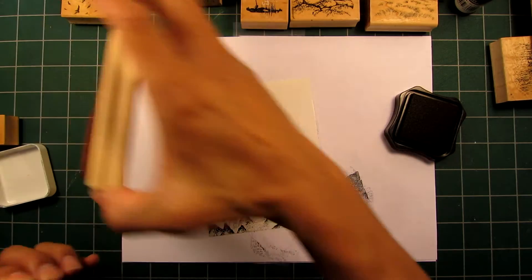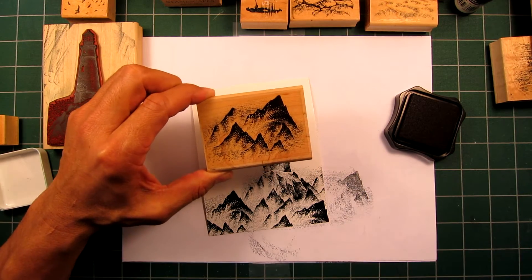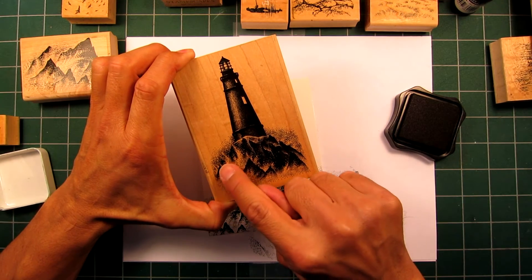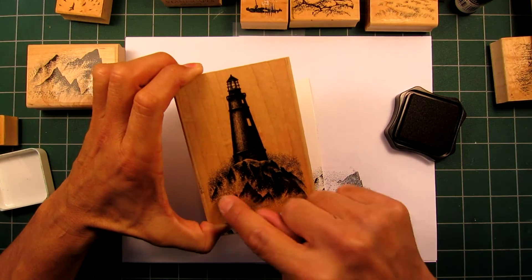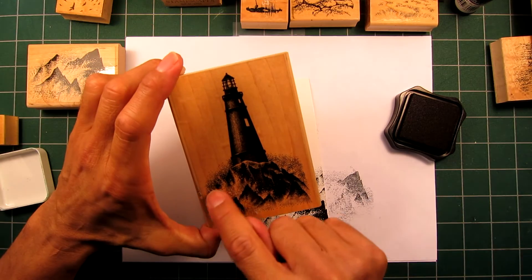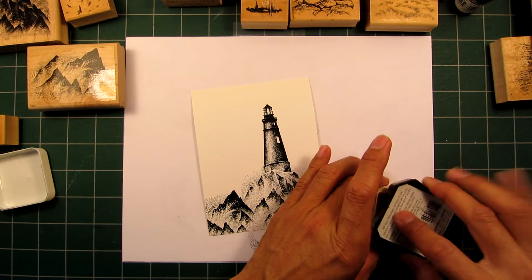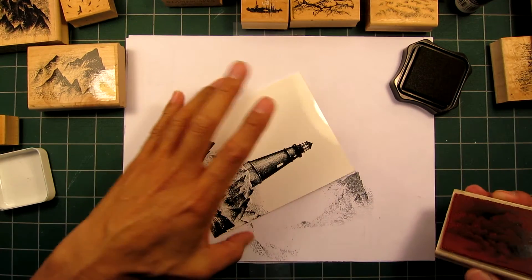This is a scene with the lighthouse, rocks, and waves, and this is the cool stamp called Rocks and Waves. I've filled in the area at the base here. To recap: if I didn't have this rock right here, I could look at the stamp, find similar formations, wipe it off clean, and just ink up the bottom portion to use those rocks as well. You can dissect and use your stamps in different ways, not just in their entirety. Now I have this open area on the side I'm going to fill in with the cloud stamp.